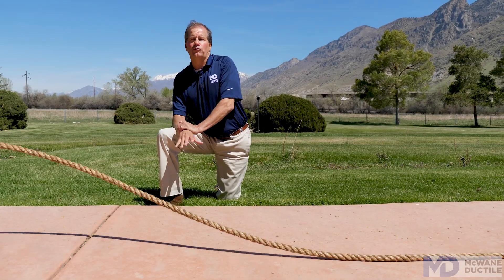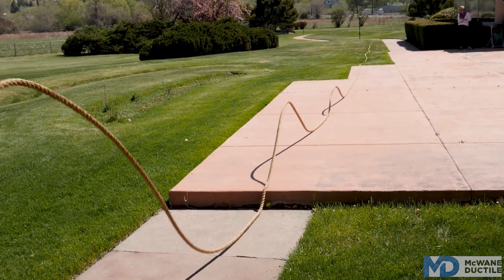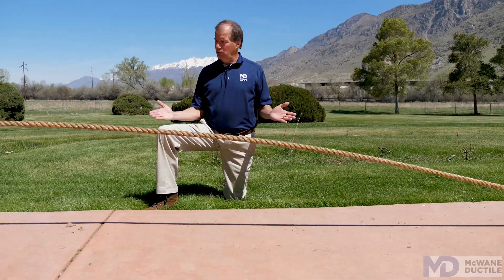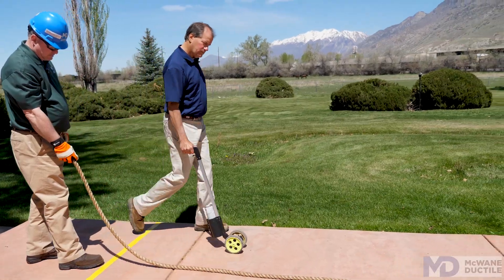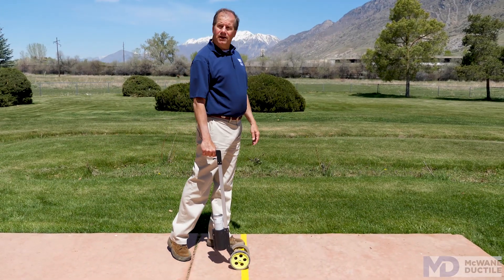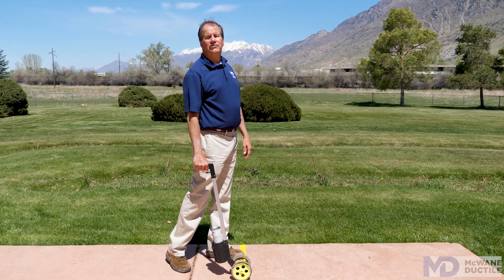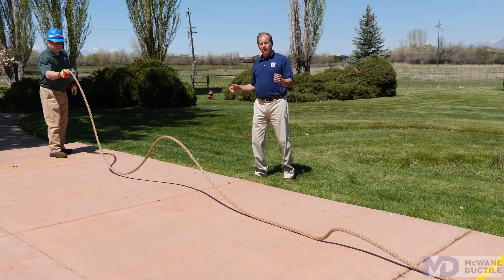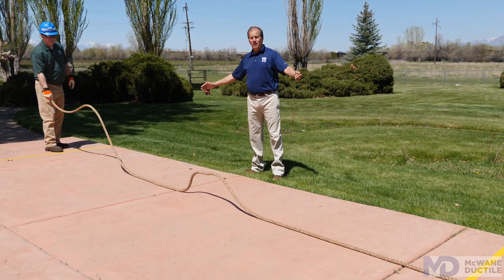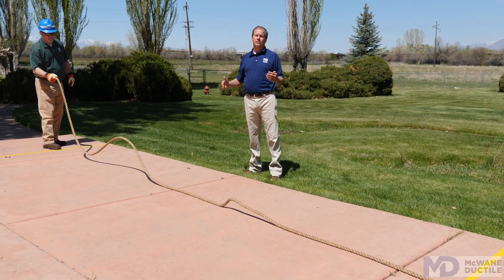Everywhere you see this rope being anything other than straight is what we call the wiggle zone. If this rope were a pipeline, every joint in the wiggle zone is prone to separate. In this case, based on the design variables we listed earlier, the wiggle zone is 85 feet long.